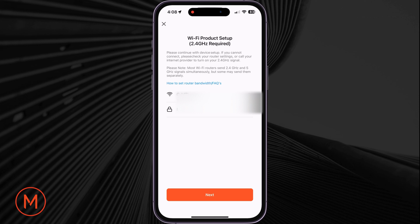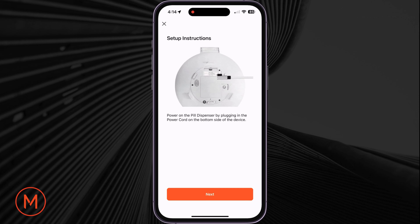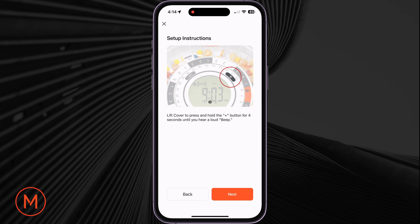Then tap on Next. In setup instructions, first, ensure the pill dispenser is plugged in with the power cord or has its batteries inserted. Once it's powered on, tap on Next. Second, please lift the pill dispenser's cover and press and hold the plus button for four seconds until you hear a beep prompt.